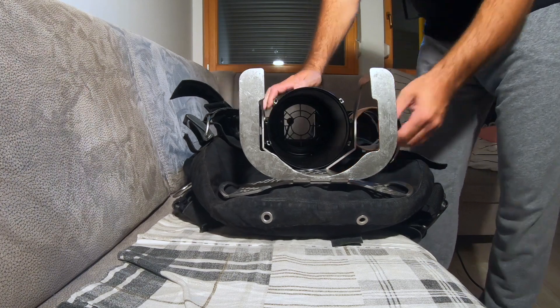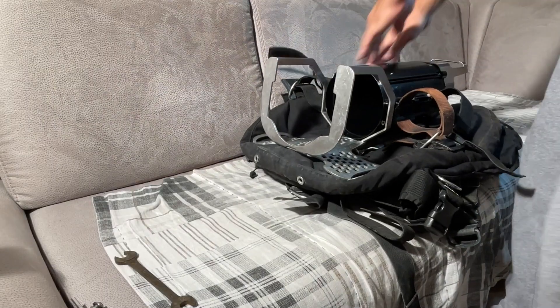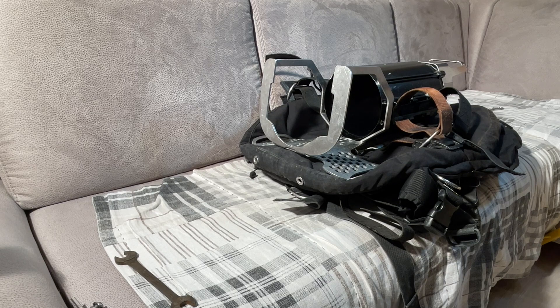And we are done. So from now we know how to assemble the rebreather and we simply assemble it. Thanks!